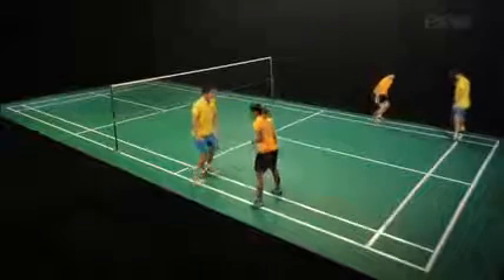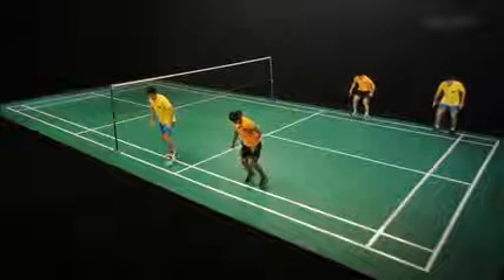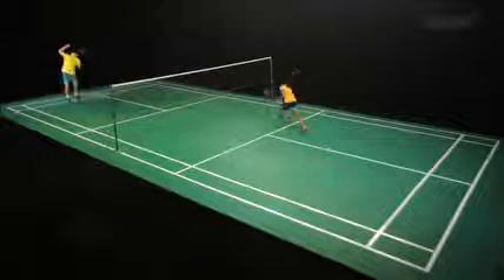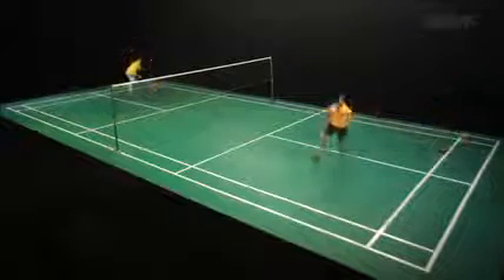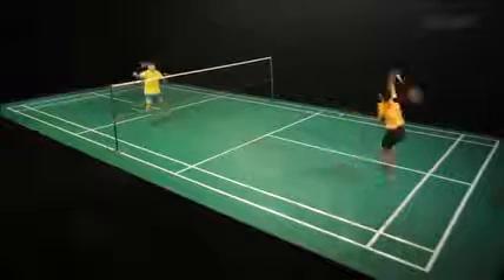Fast feet. Shadow court movements. Note the difference between the two players: one shadowing in preparation for doubles, one shadowing in preparation for singles.